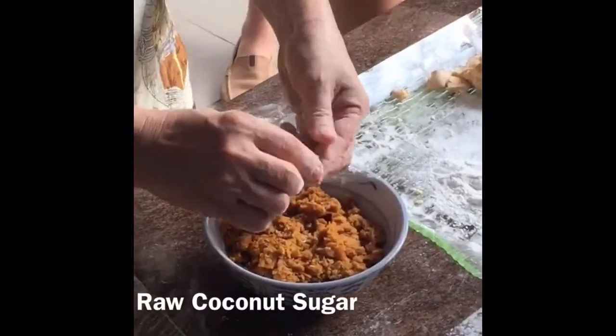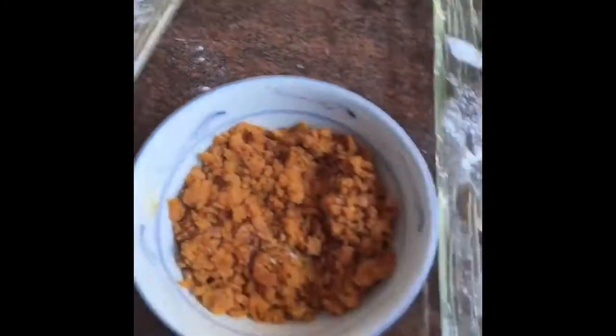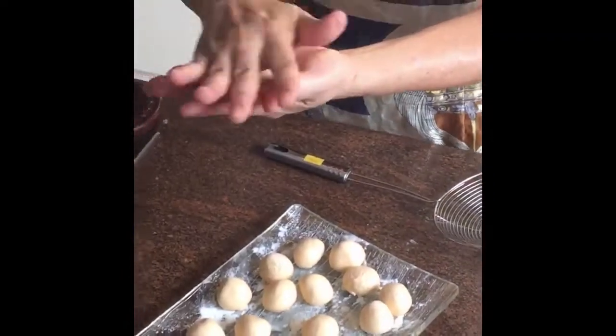Then she pinches the coconut sugar into little balls as well. First we make the dough into balls and then the sugar into balls. Then you flatten the dough and put the sugar in there. It's basically a sweet potato bliss ball stuffed with coconut sugar.